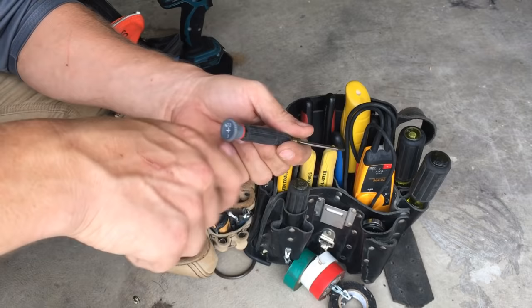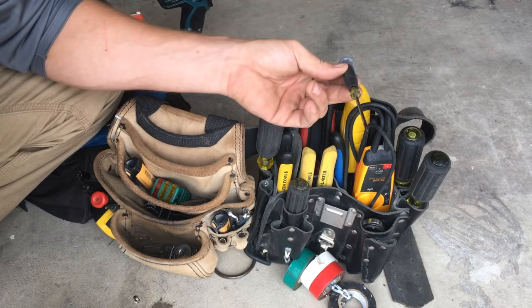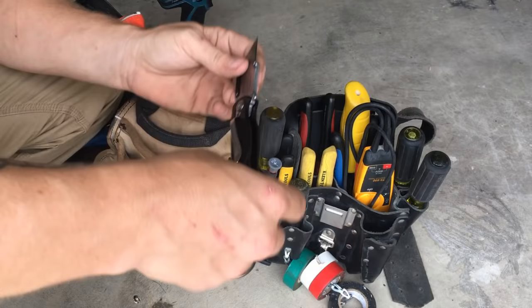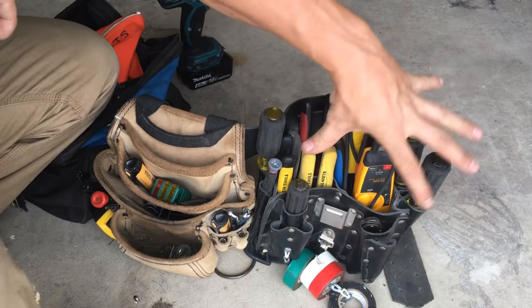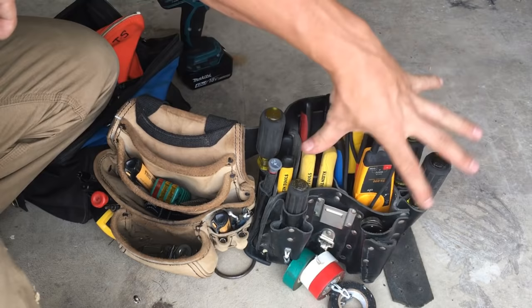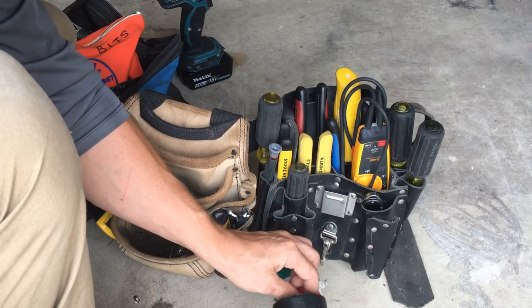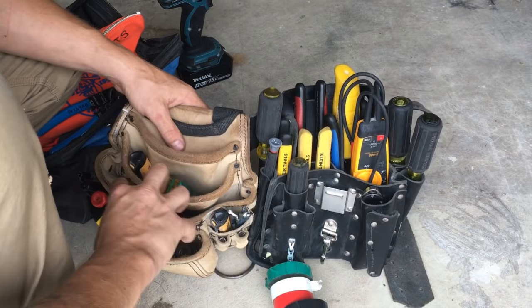A set of small terminating screwdrivers in Phillips and flathead are a really good thing to carry. I usually keep a flathead one in my pouch. The other thing I've got is a utility knife — I like these little fold-out ones. You can get three for about $10. I usually keep it always open inside the pouch. You're going to use a utility knife all the time. I'd get a pouch with a little chain on it so you can keep electrical tape attached and just pop it out when you need it.